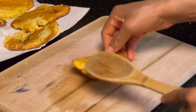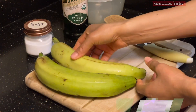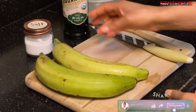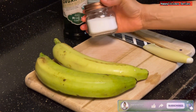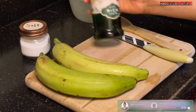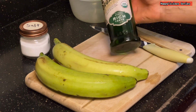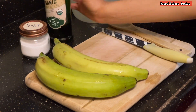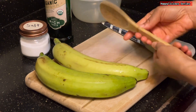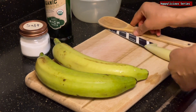This is all I need to get this recipe done. I'll be needing two green plantains, some salt to taste, some vegetable oil — feel free to use any vegetable oil of your choice — and a wooden ladle, which will enable you to press the plantains.